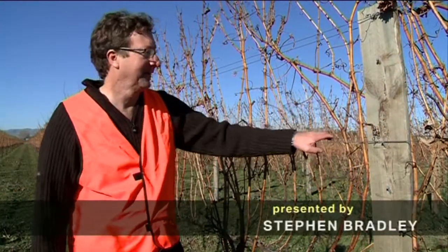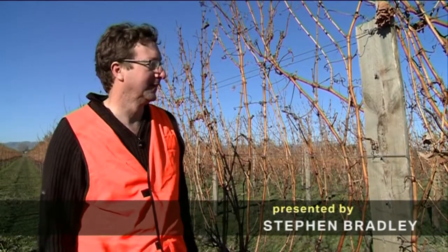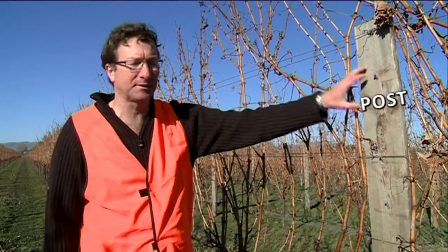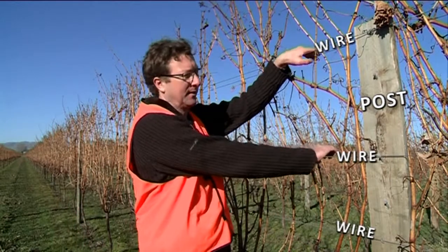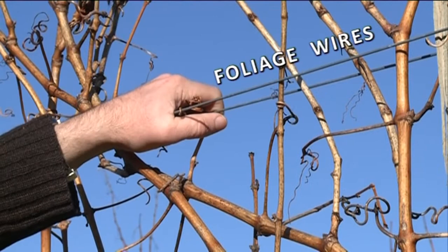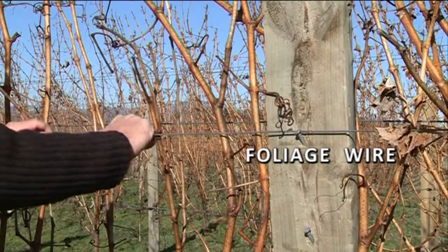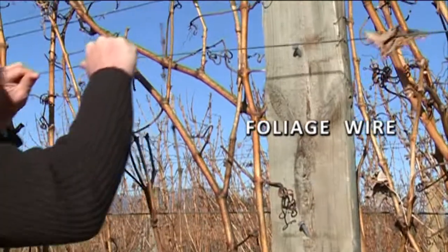In New Zealand we grow our grapes along rows of trellis. This trellis is made up of posts and several wires. There are normally two to three sets of foliage or lifting wires, and these are used to follow the growth up during the season.